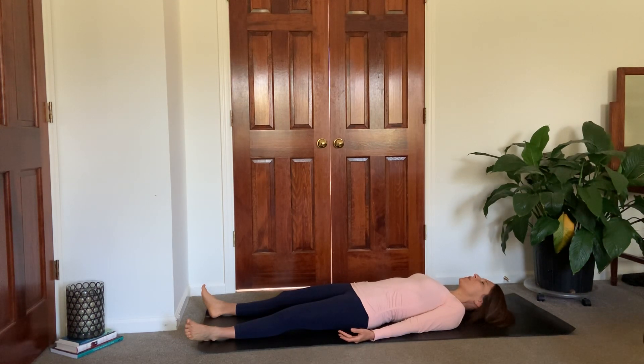Just start to focus on the breath, your body, maybe what you might hear. Notice how you're feeling this morning or whatever time of day it is when you're practicing. Just start to connect to your body, to your mat, to your breath. Take a few big deep inhales and exhales.